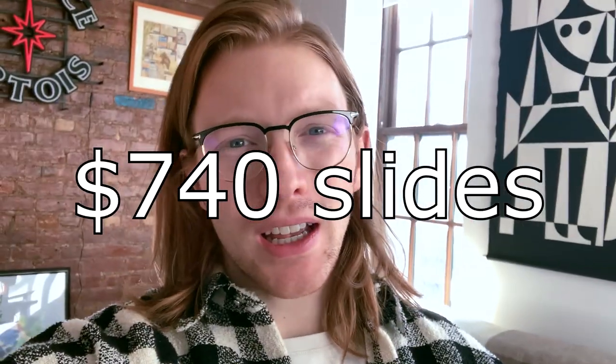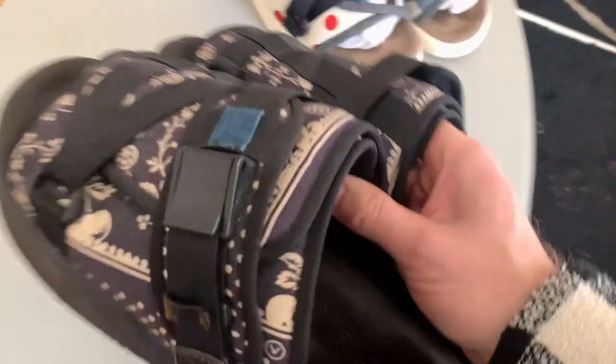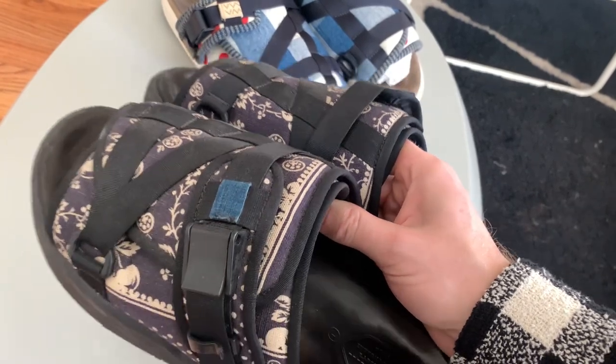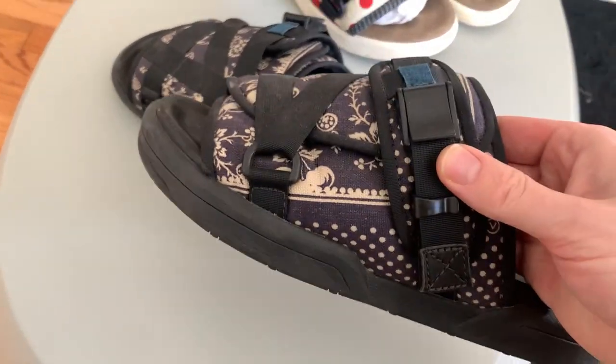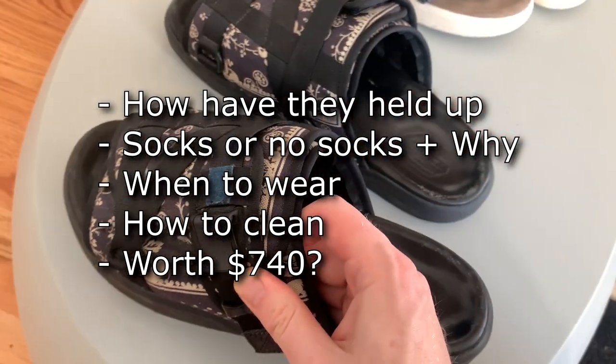Welcome back to the channel. Today I'm going to show you my pair of Visvim Cristos that I bought brand new about a year and a half ago. This is a $740 slide, so how has it held up in that time? What are my thoughts on the shoe now? Let's talk about it. Here right in front of me is the pair — I'll go over how the shoe has held up, we'll look at the outsole, and my thoughts on wearing these with socks versus without socks.